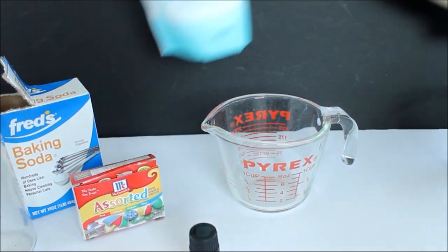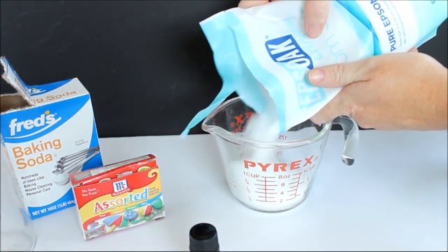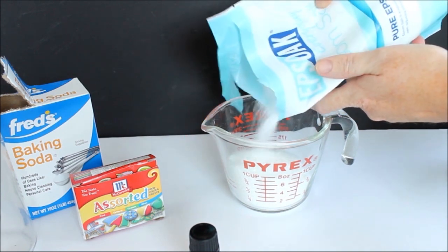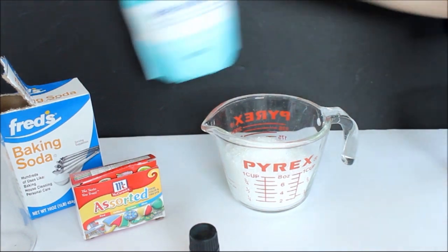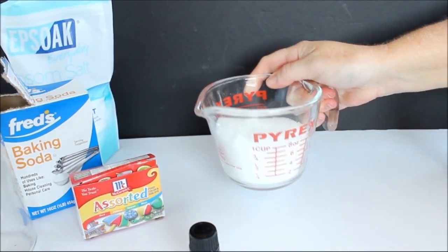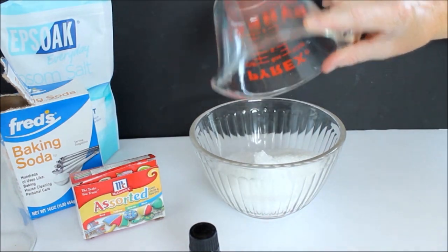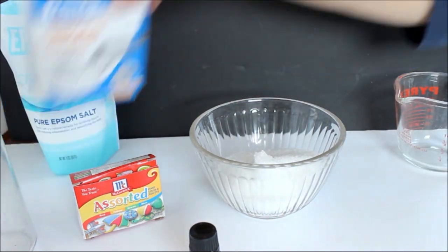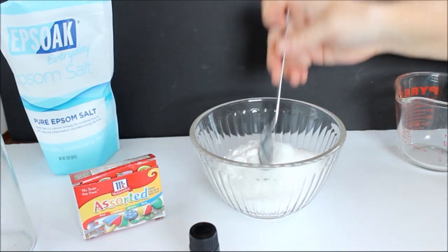What you want to do is mix one cup of Epsom salt, one tablespoon of baking soda, and four drops of peppermint oil. This is for the white layer, so we're going to leave the food coloring off. We'll just put that in a small bowl, mix it together well with a spoon, and then set that aside and make our pink layer.